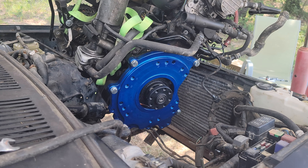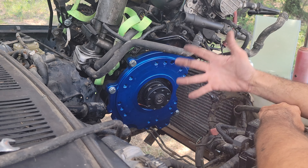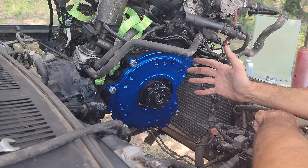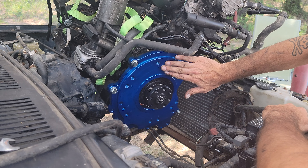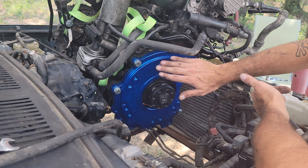This is the adapter plate for a TDI going into whatever truck transmission you want. Basically it's three parts — it's got this plate here that bolts on to any of the TDIs, the 1.9s and the 2.0s. ALH is what I'm running this on.